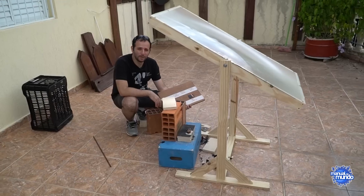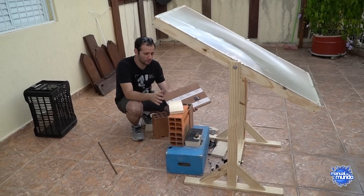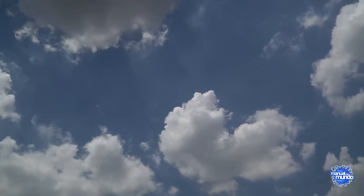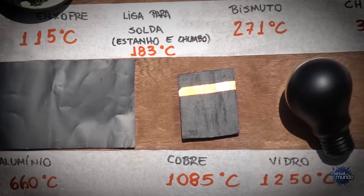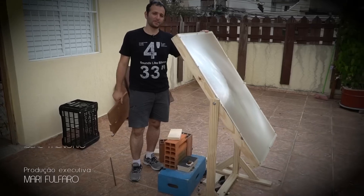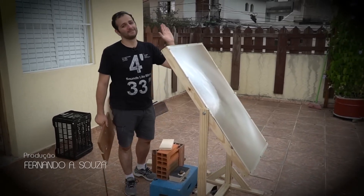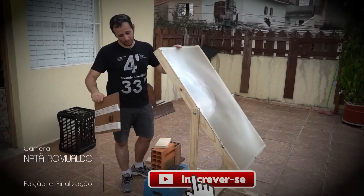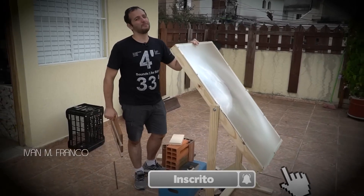Well guys, I think we've found the limit of our Fresnel lens here. It spent 20 minutes roasting in the sun with no sign of melting, and now the weather's turned cloudy — the sun's gone. We've discovered that the maximum temperature of this thing today is around 1,292 degrees Fahrenheit. At least now, every time you fry an egg, make popcorn, or look at a lighthouse by the sea, you'll remember this. Don't forget to subscribe to Manual DoMundo if you're not subscribed yet, and give a like to this Super Tuesday — it was really fun!